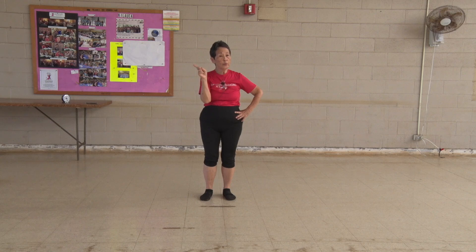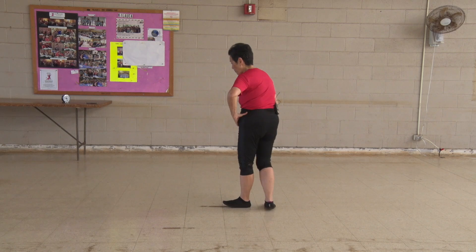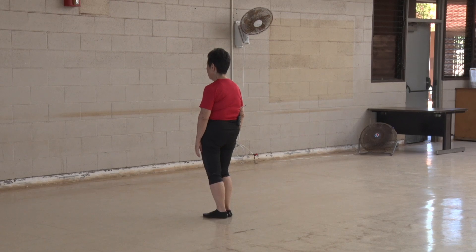Let's do it the regular way. Give yourself space because we're going to move to the left — not a whole big deal like the 24, but still you need room. Good Tai Chi posture. Commencing form.